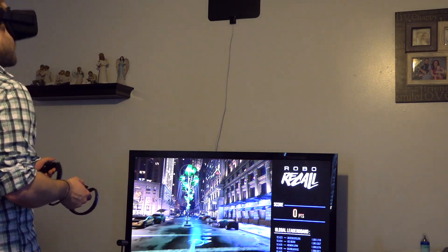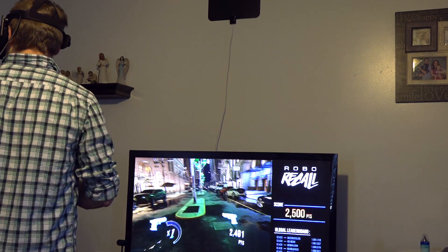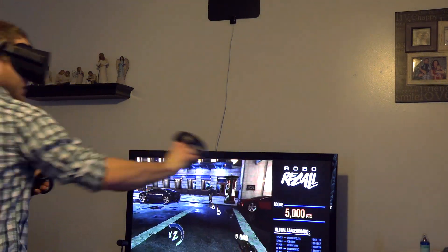With the Oculus, the field of view is definitely enough that you're never in the middle of a game wishing you could get out of a tunnel. When I'm in the middle of a game, I feel like I'm in the game and I don't notice that I don't have peripheral vision.